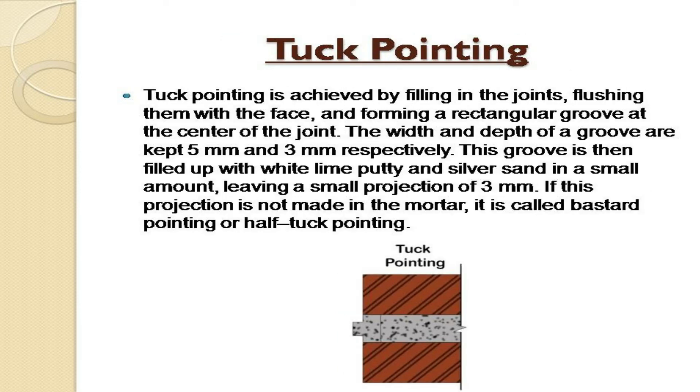Tuck pointing is achieved by filling in the joints, flushing them with the face, and forming a rectangular groove at the center of the joint. The width and depth of the groove are kept 5 mm and 3 mm respectively. This groove is then filled up with white lime putty and silver sand in a small amount, leaving a small projection of 3 mm. If this projection is not made in the mortar, it is called bastard pointing or half tuck pointing.